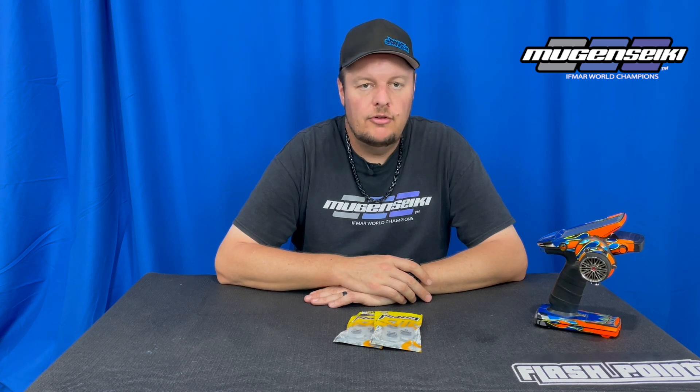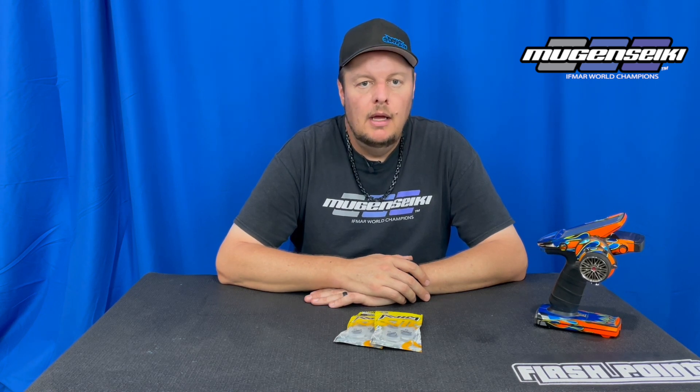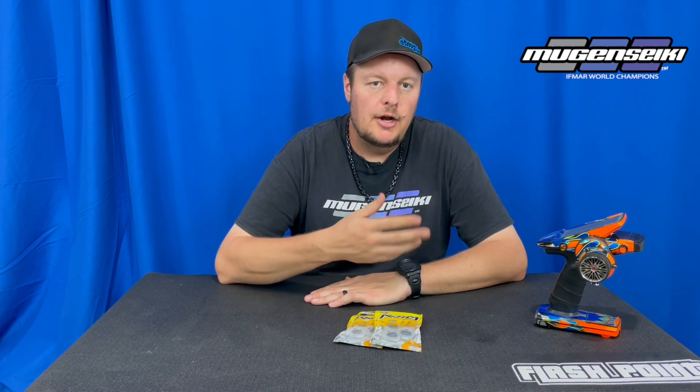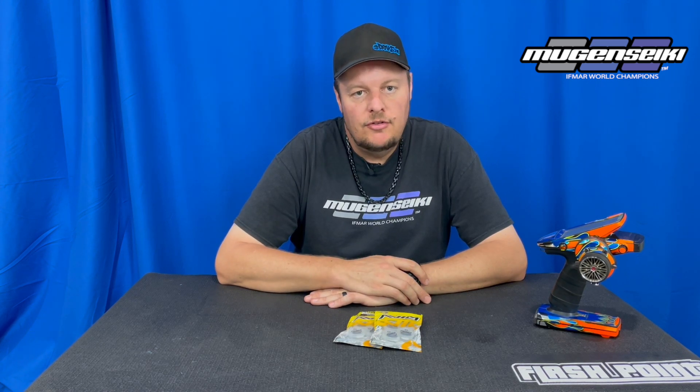I have guys roll my car and they can't believe how free the drivetrain is — and it's just a Mugen NMB steel bearing. You can have bearings, whether steel or ceramic, that still allow the car to roll really free if they're cleaned and prepped properly. You are going to get a slightly freer, lighter drivetrain with a ceramic bearing, but in an application like eighth scale it's not really worth the money in my opinion — other than in the engine.